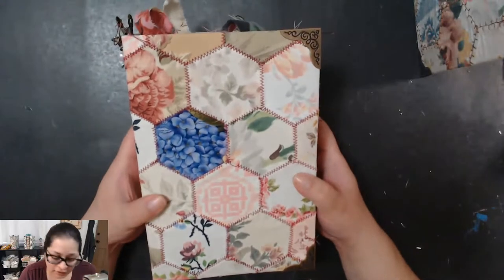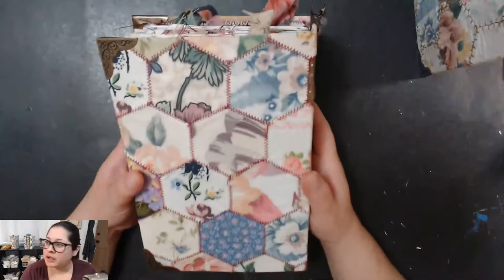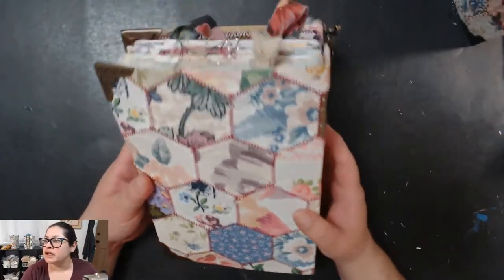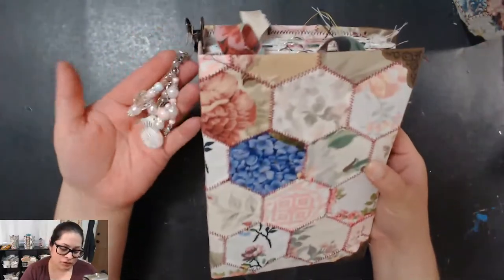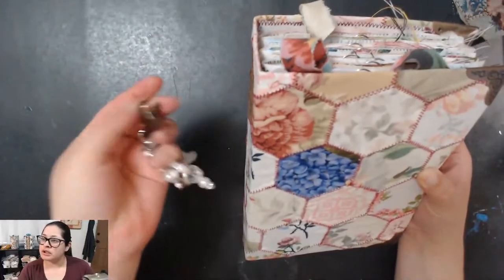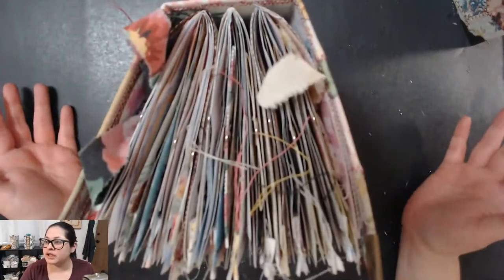Let me start with number 97. This one has a dark burgundy thread going around all the hexagons — they look really cute. I really like this color. Again, four metal corners, and you get a beautiful little junk journal charm that I made myself, added to a little bulldog clip so it just clips on and off your junk journal very easily.